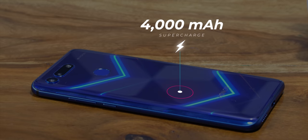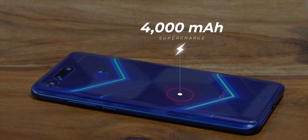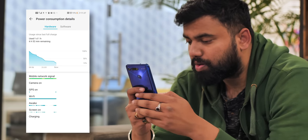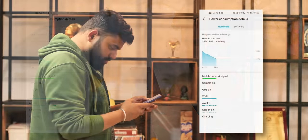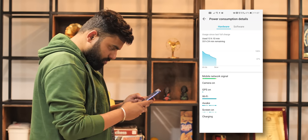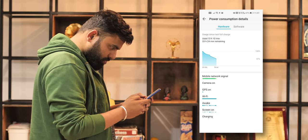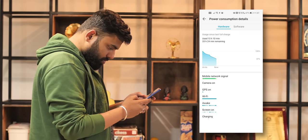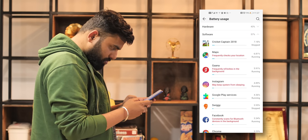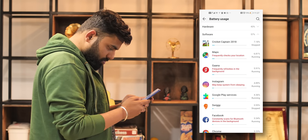Moving on to more impressive things — let's talk about the battery on the Honor View 20. The 4000mAh battery has generally been very good. On most days the phone has managed to last more than a day. Starting at 100% on a usual day including some Google Maps usage, music, gaming, social media, and browsing, the phone would generally be around 40–50% by the end of the day. Plus, Magic UI always reminded me of apps taking up more battery, which is definitely useful.